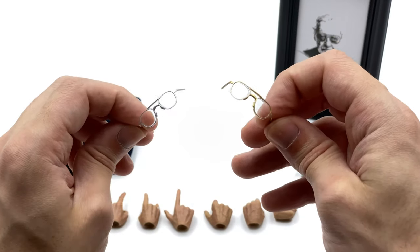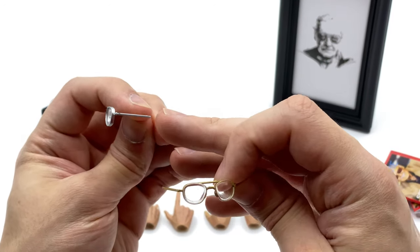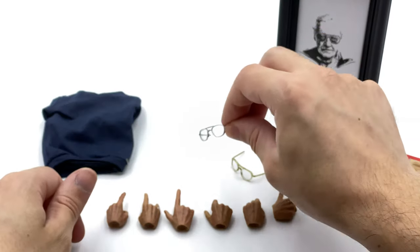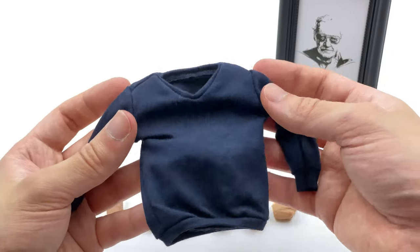In terms of the glasses he comes with, he has a gold pair and a silver pair. They aren't full glasses with arms - these slot into the side of his head. I'll show you that when I get the figure itself out here. The final piece he comes with is a swap-out jumper made of really thin fabric, so it should lay really nicely on the body.